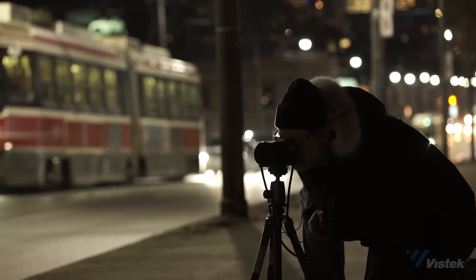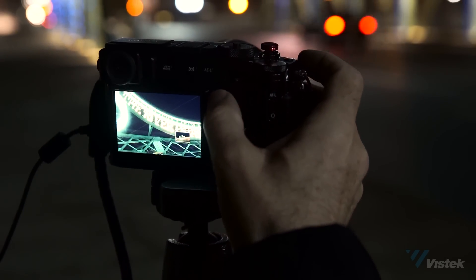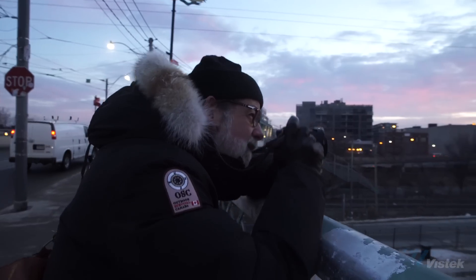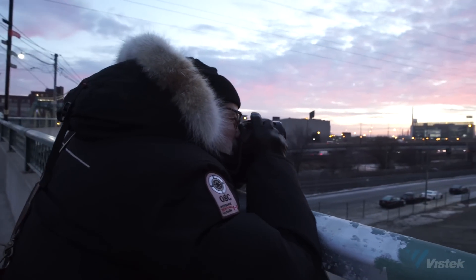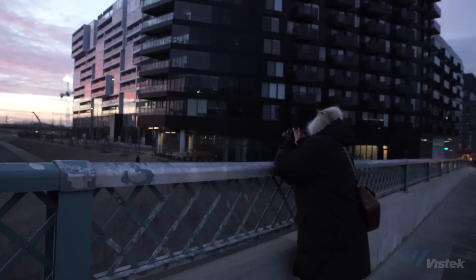My name is Spencer Nguyen. I'm a photographer in Toronto. I come from a visual journalism background. I've been using Fuji now exclusively for the last three years. Discovering the Fuji X100 and its form factor, and the X-T1 and its ability to change lenses, really changed the way I shoot and the way I will always shoot.